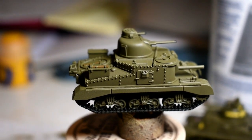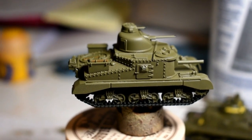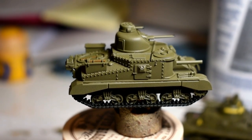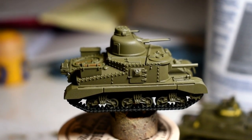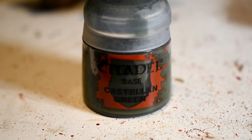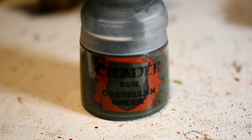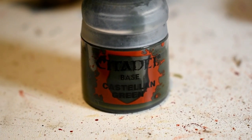There aren't many tool handles on the M3 Lee, just the shovel and the axe on the back. Next stage, I'm going to be painting all the jerry cans or oil drums that some of my M3 Lees have with Castellan Green, and that is a Citadel base paint. For this I'll be using a highlighting brush or a precise detail brush depending on how big the object you're painting is.